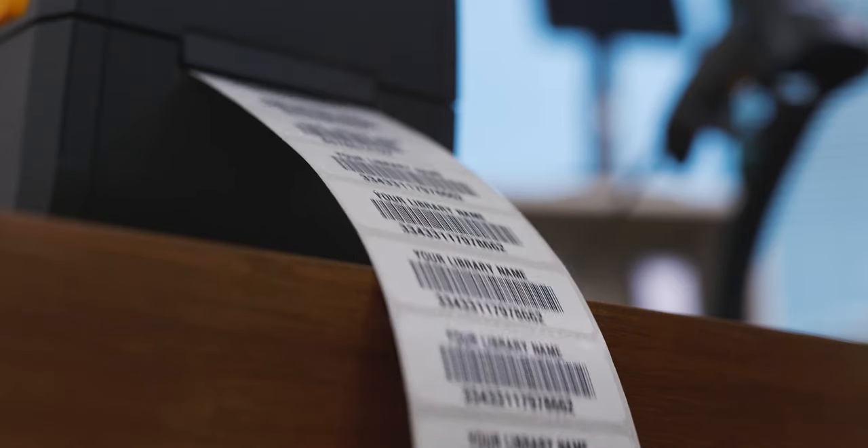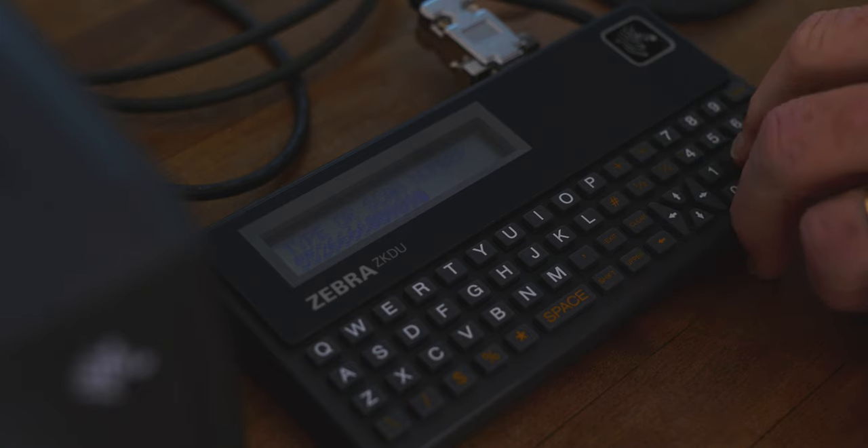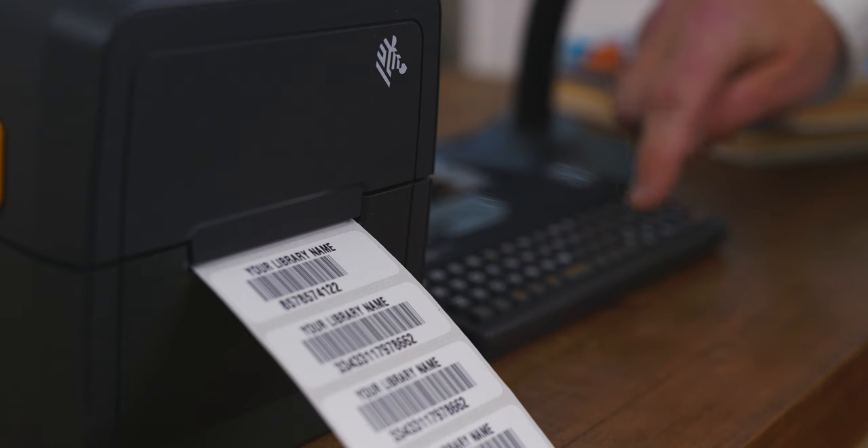All you need to do is, after you've called up the form name on the keyboard, just place a barcode below the scanner and it'll print. If you had a barcode you couldn't read, you can key in the numbers and print them that way.